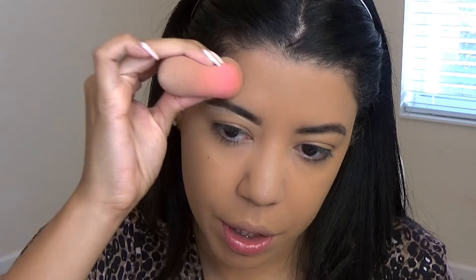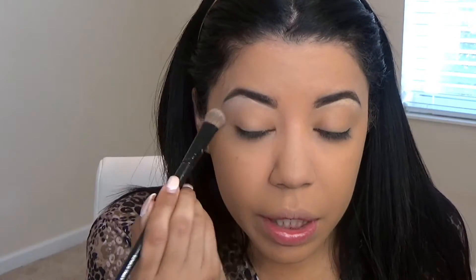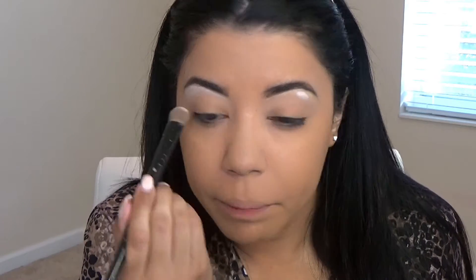I like to blend that part a little bit — no one likes sandwich brows. Now I'm going to set under my brows using the cream shade from my Lorac Pro palette; it's a very neutral shade. I also like to apply a little bit of white in the corners, then blend that out.